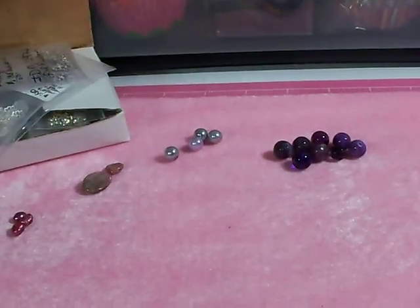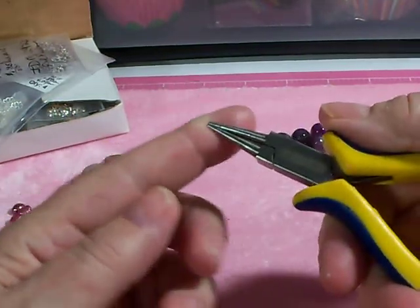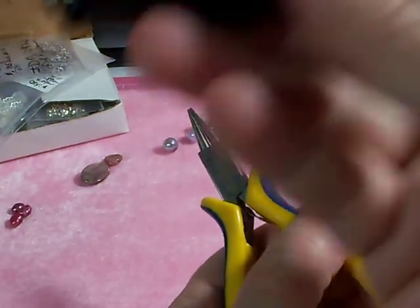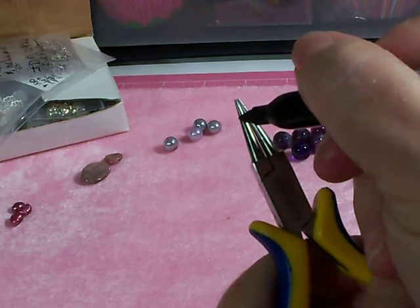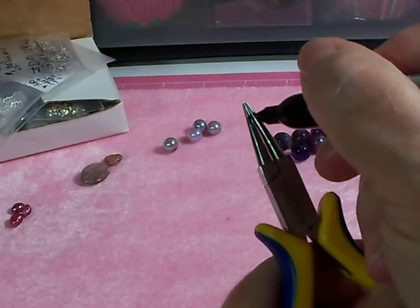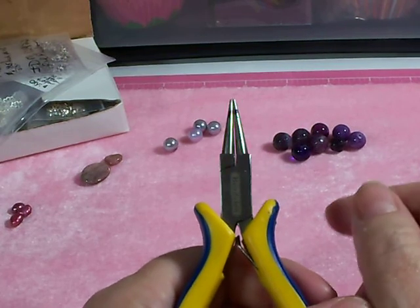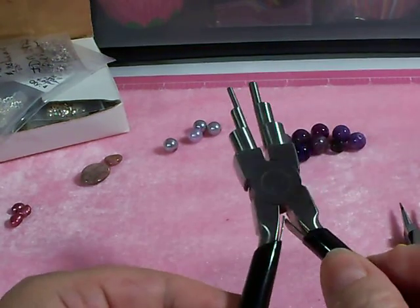Number one: round nose pliers. These are called round nose pliers and they are angled. If you want consistently sized loops, many people suggest taking a marker and putting a mark on the pliers at the point where you always want to put your wire to make a loop, so you get consistent size loops.